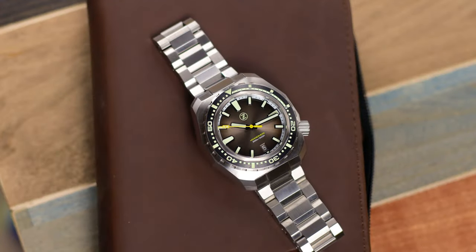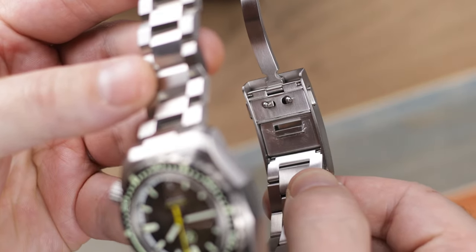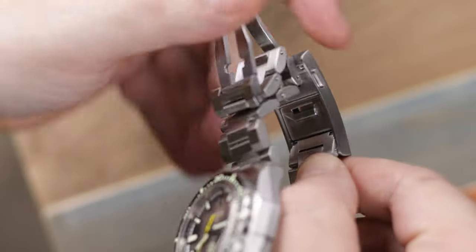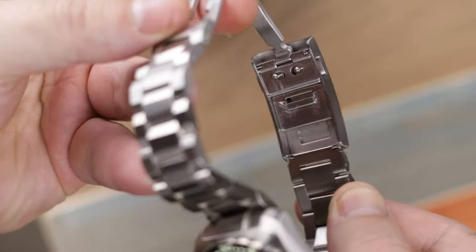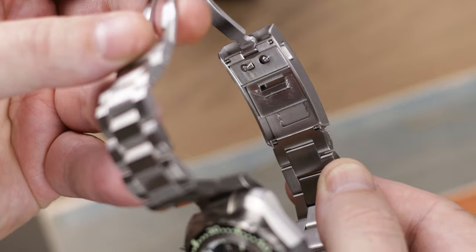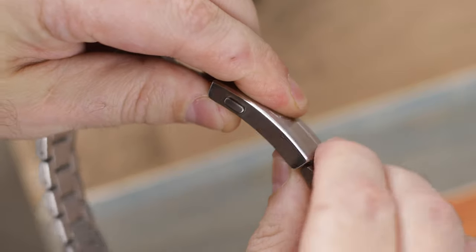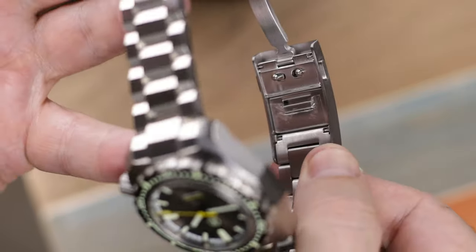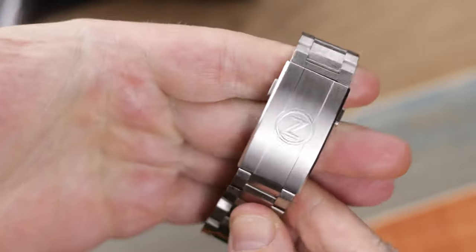There was nothing wrong with any of the iterations of the clasps on the Hammerhead or most of the Xelos lineup, but I really do like this new one and you do have that little push-button quick adjust for the dive extension on the inside of the clasp as well. The fit and the finish on this watch, along with a clasp like this at a $349 price point, shows why Xelos sells out as quickly as it does. You could find watches at $1,000 and $1,500 that do not have a clasp as nice as this one.